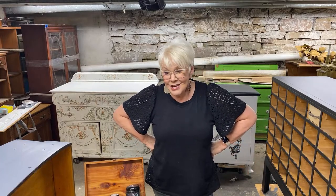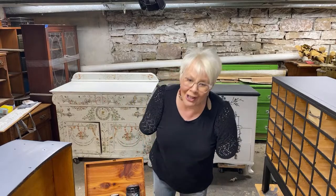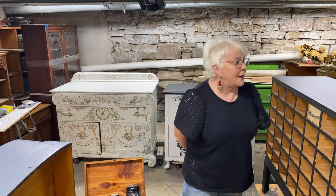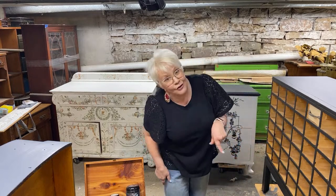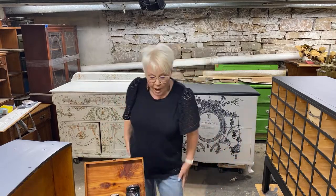Welcome everyone, it's really good to see you here today. Today is the new IOD release day and we're going to get going showing you all of the cool new stuff, and then we're going to use some of it on a few of our basement clean-out projects. I'm just waiting for Megan to get down here and she will answer all of your questions.